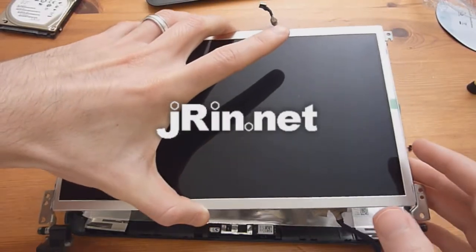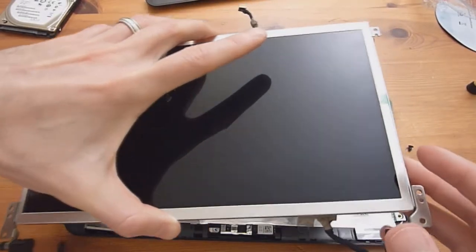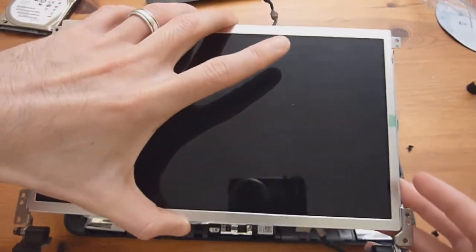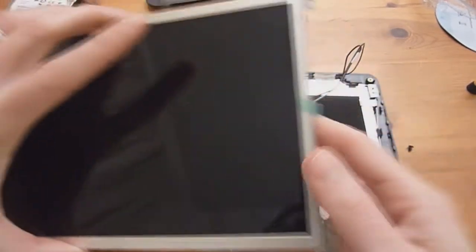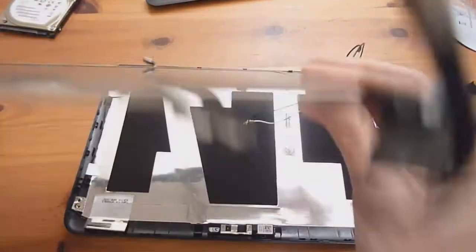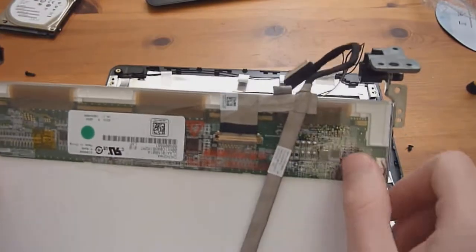This is Jaron.net and now we're going to show you how to reassemble the latest Dell Mini 10V, which is a 1018, now that you have it all in pieces. We're going to start out assuming that you have your display with the brackets on the left and right on, as well as the display cable already attached.